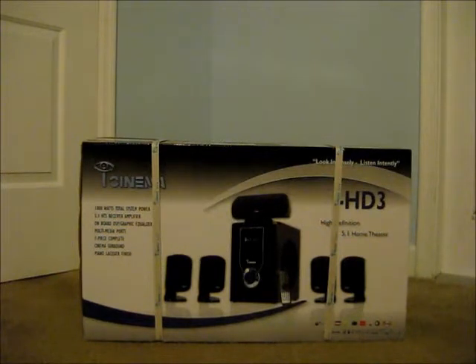I'm unboxing the iCinema iHD3, High Definition Home Theater System. It's an 1800 watt complete home theater system and a 5.1 HTS receiver and amplifier.